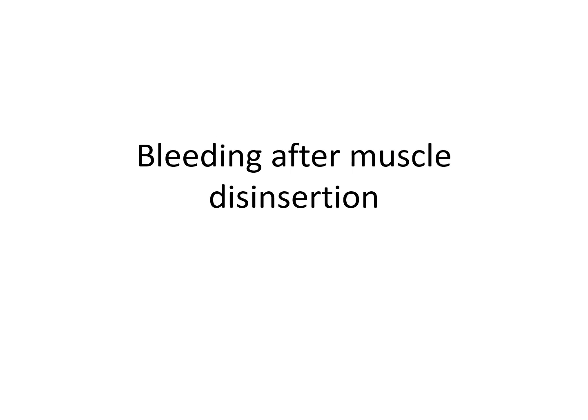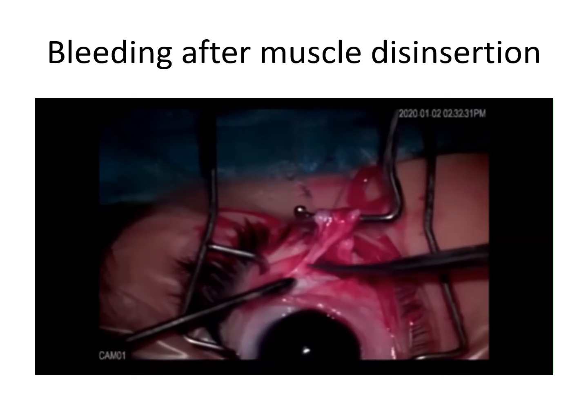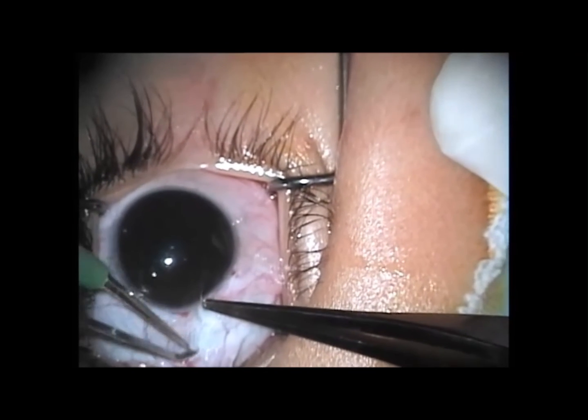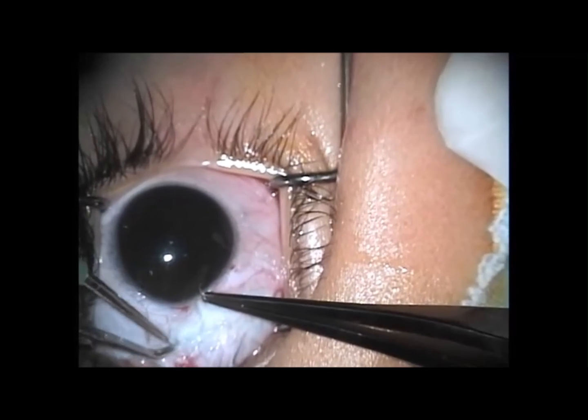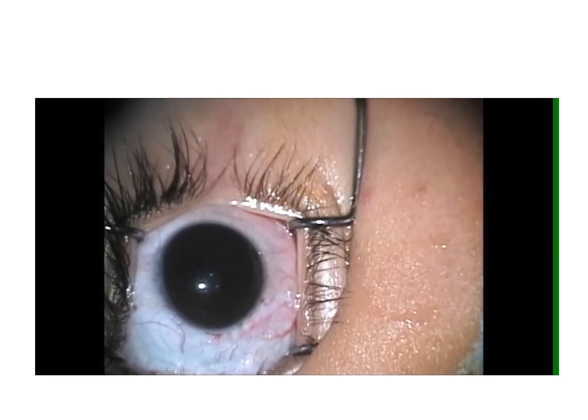Bleeding may also occur after muscle disinsertion due to cutting of the muscular arteries. The bleeding is usually minimal and can be easily controlled with gentle compression with a sponge. Alternatively, you can apply light diathermy anterior to the muscle insertion, either before or after muscle disinsertion.